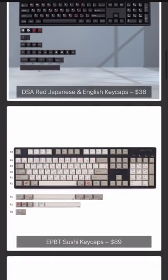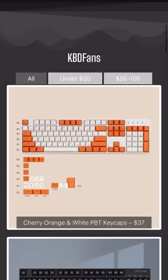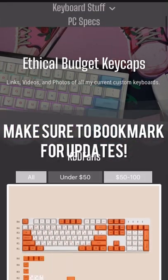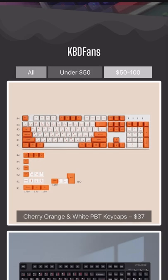Under here, you can find a ton of budget keycaps. Currently, this is only showing keycaps from KBD fans and Amazon, but I plan on updating it constantly. You can also use these filters at the top to filter between under $50 and $50 to $100, which is something I really like.